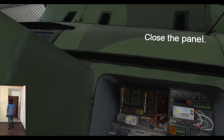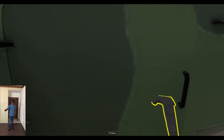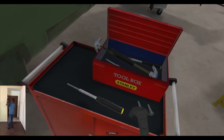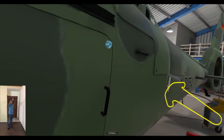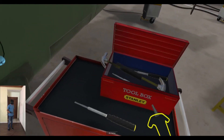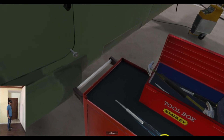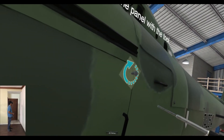Close the panel. Insert the screws into their respective places. Take the tool from the tool kit and tighten the screws back into the panel.